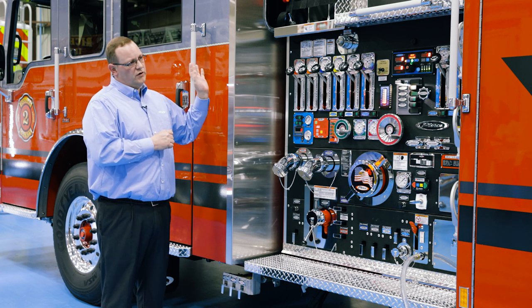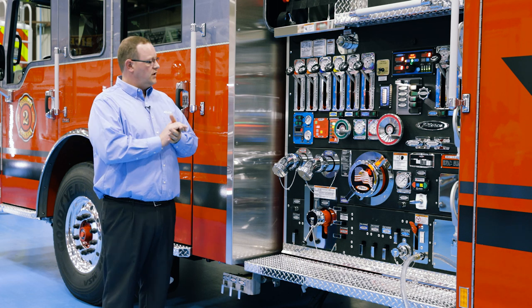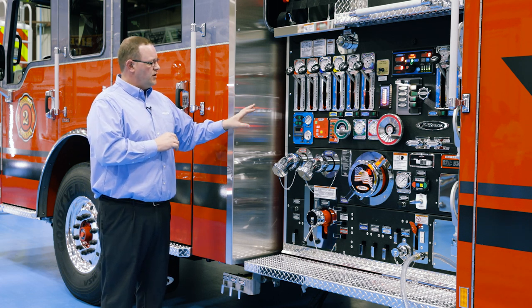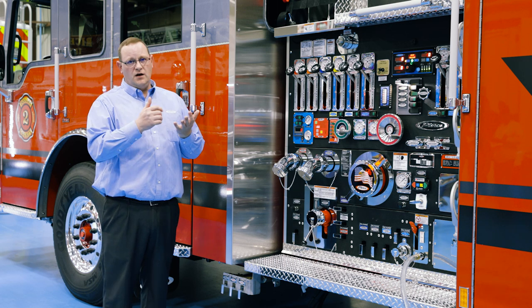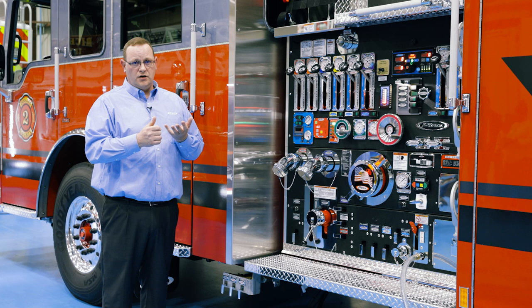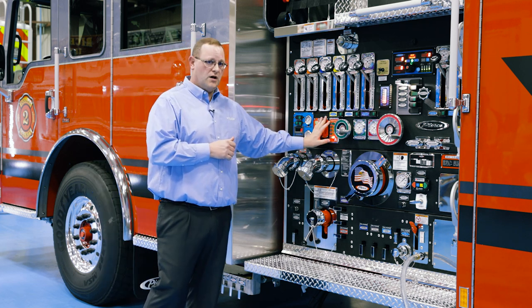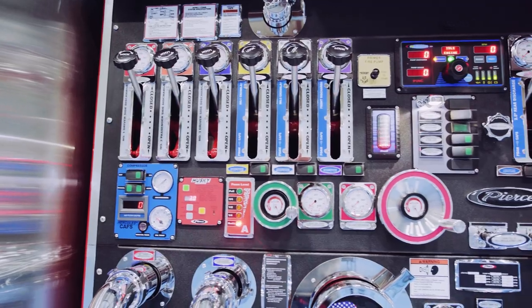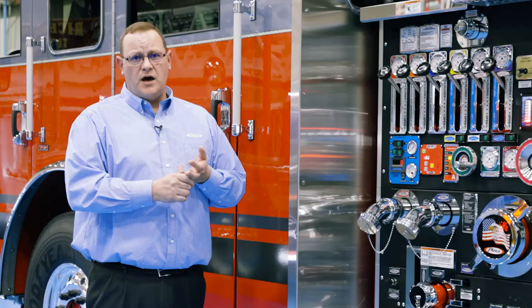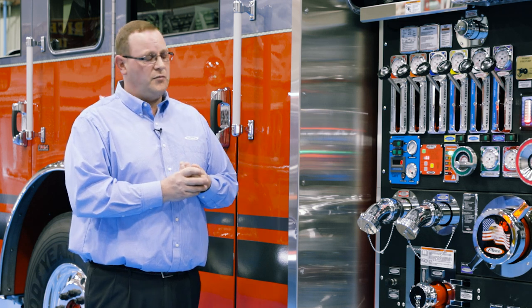Now, in order to operate the CAV systems — we don't have the truck running here today so we can hear what's going on — when operating any type of CAV system, some things you need to have: number one, you need to have your water pump and water flow established. Number two, you've got to have some type of foam system on the apparatus running. On this particular one we have a Husky 3 foam system. The foam system needs to have at least a 0.3% or higher foam percentage injection rate flowing into one of the CAV-selected discharges.